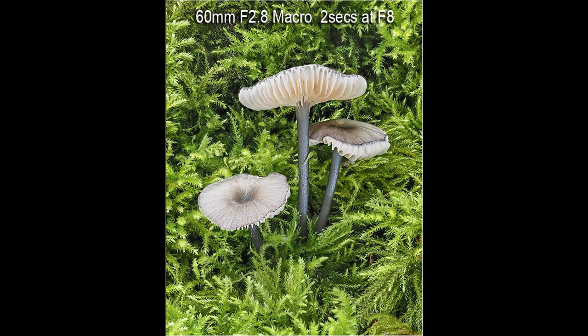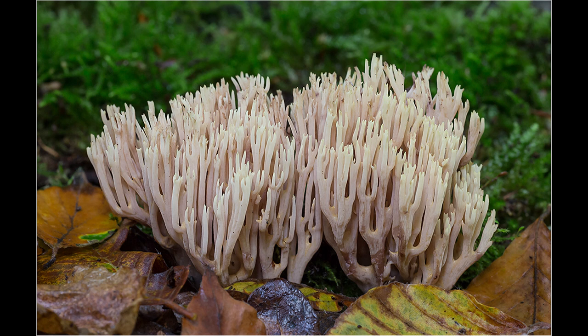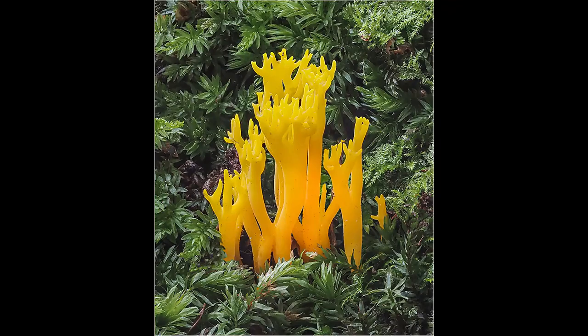One advantage of micro four thirds cameras is the extra depth of field you can obtain. If you shoot at f8 on the Olympus, you are effectively getting the same depth of field that you would obtain at f16 on a full frame camera. While some people will say that this is one of the disadvantages of micro four thirds cameras, I have found it to be a big advantage for the vast majority of subjects I photograph. Although this extra depth of field is an advantage, there are times when it is still difficult to obtain front-to-back sharpness in one exposure, which is a particular problem when you have a number of fungi grouped together.